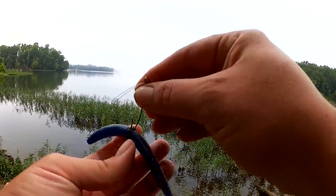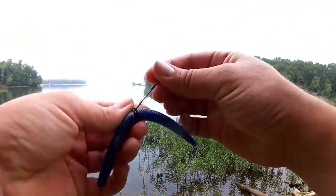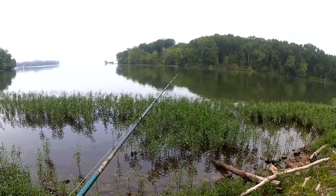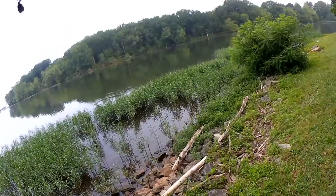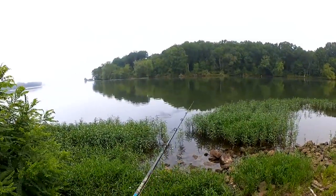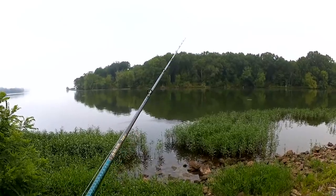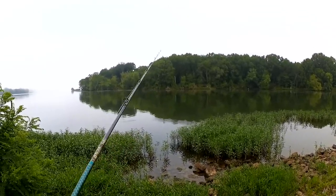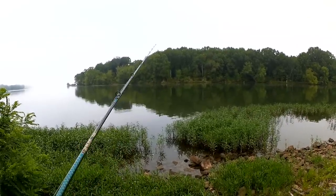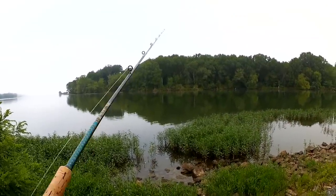Let's get my lure straightened out — just like that. Put the weed guard back on, back in business. Let's keep going. So yeah, I'm just fishing the edge of the weeds, the gaps, the holes in the weeds. I'm not casting it out there as far as I can. I'm not worried about all that water out there. I'm fishing the high percentage areas.